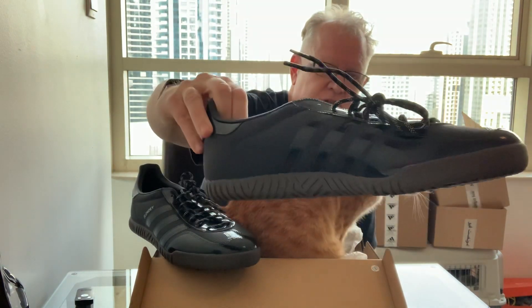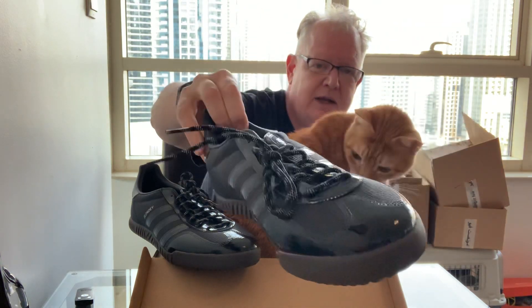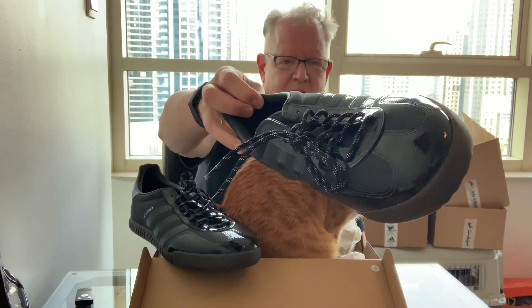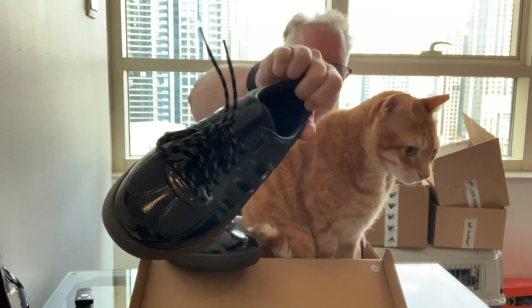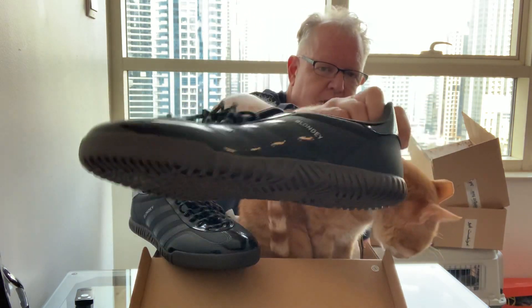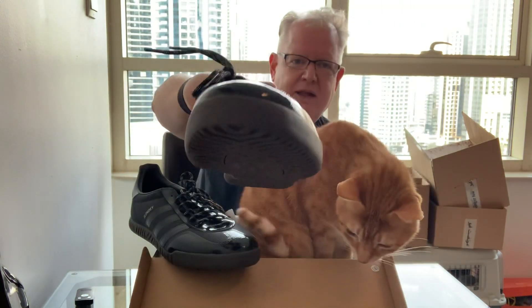This is the first colorway that was released — it's a black on black with a little gray bottom. The original release was confirmed in the US, but Thames, his UK brand, had a system where previous customers could buy a pair in advance and be guaranteed one, which I did. So I got this from them and they delivered here to Dubai — thank you guys for delivering here, I'm glad to have it in the collection.